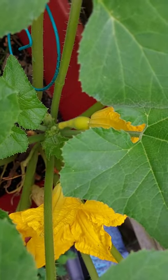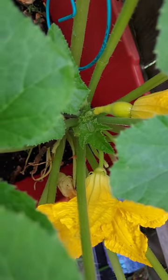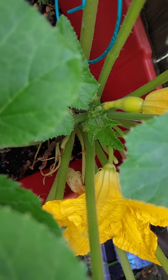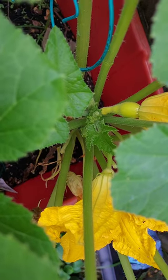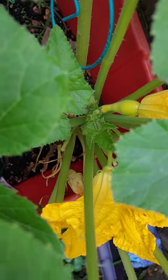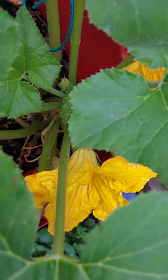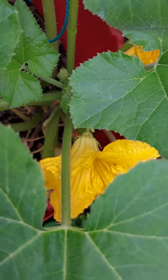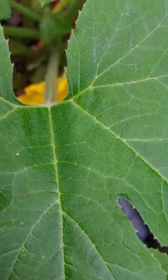I'm about to pollinate this dog on squash. I've been watching some videos, and that flower right there with just the stem is the male, and then this other one here with the fruit is the female. The video I saw said to get a little paintbrush — and well, there it is, a little paintbrush — and go into this male part.